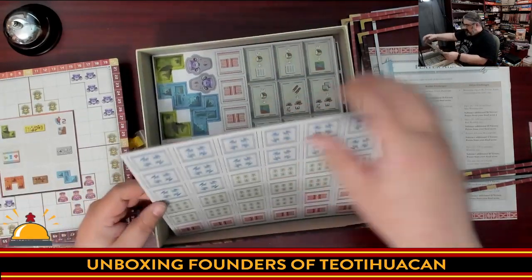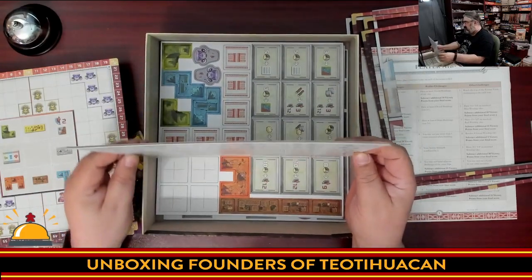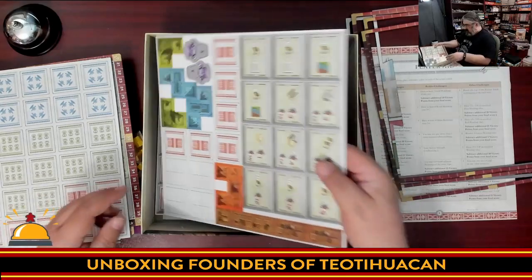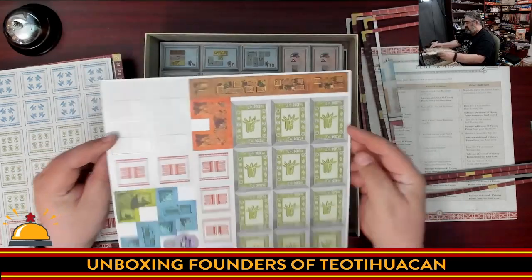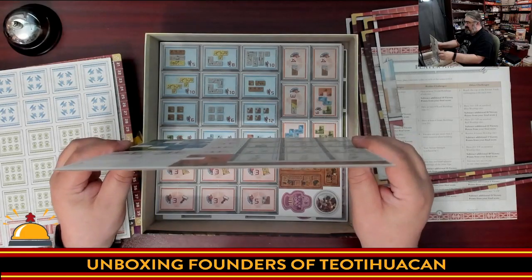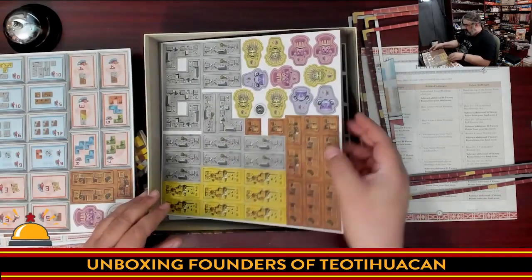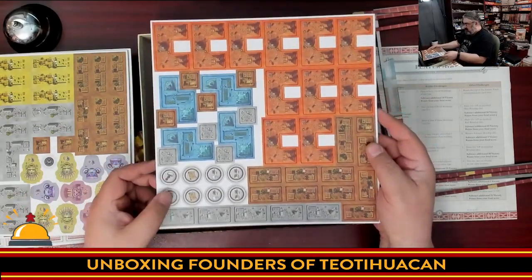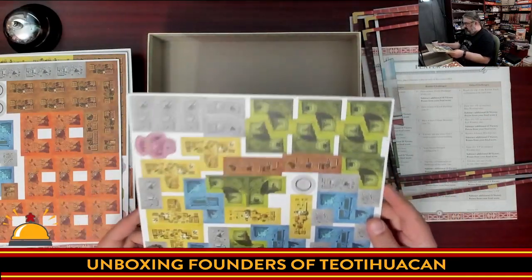Here you have your tiles for building up your pyramid. They're not the nice thick bakelite domino-like tiles included in Teotihuacan — we're just looking at cardboard tiles. Then we have more for the center of the pyramid, some polyominoes, and various action spots. The cardboard is pretty average thickness, maybe a little less than average — not thick card, but not thin either.